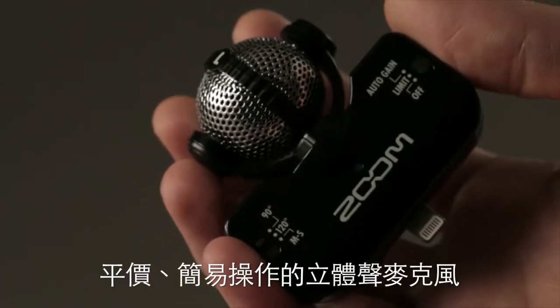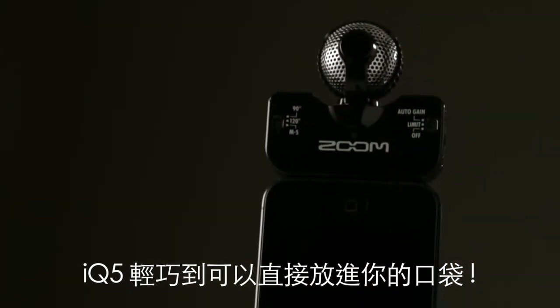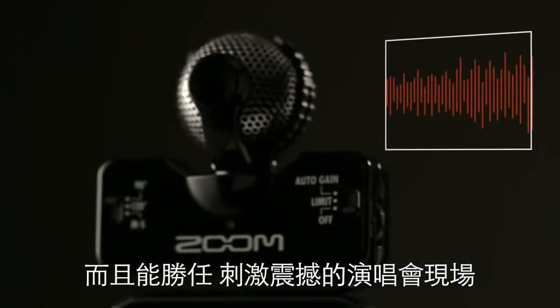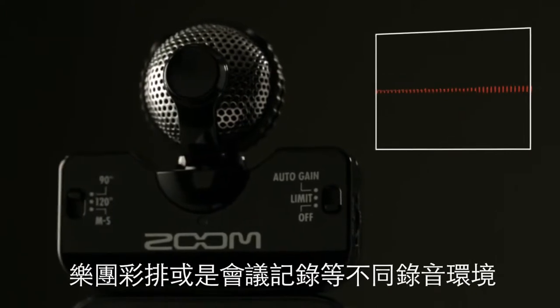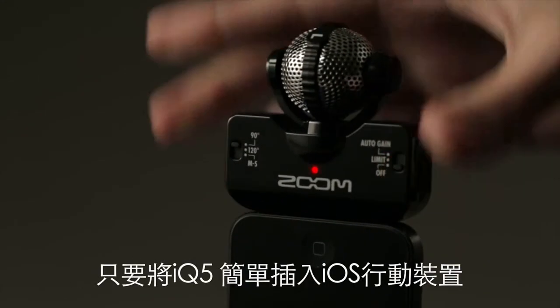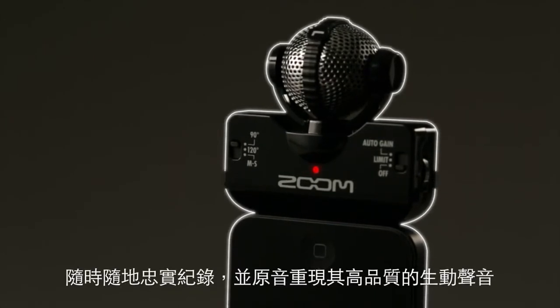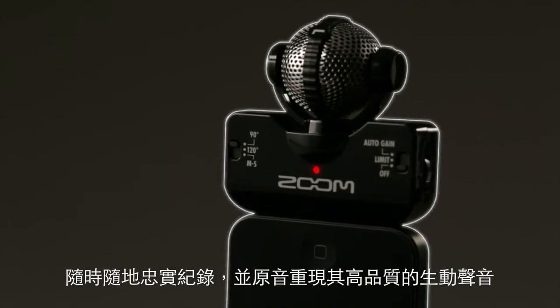Affordable, easy to use, and compact enough to be slipped into your pocket. The IQ5 can handle everything from the loudest concert to the nuance of a soft recital. Simply plug the IQ5 into the lightning connector of your iOS device and you're ready to record high quality audio anytime, anyplace.